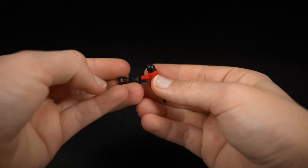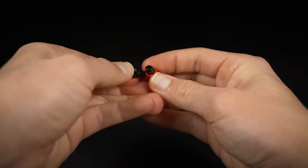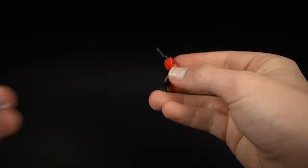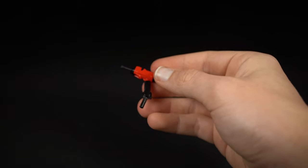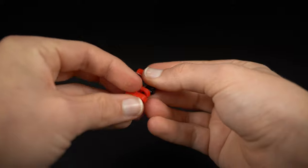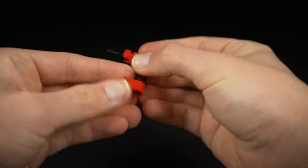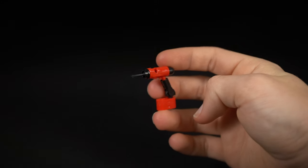For the handle, take one of these pieces and fit that on there, making sure it's twisted. Then take a clip and clip it on there, and finally take two Technic pieces and slide them onto the clip. Make sure they're lined up with the bottom, and if you orientate this correctly your drill will be complete.